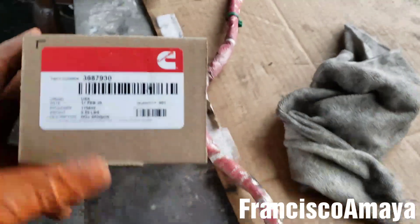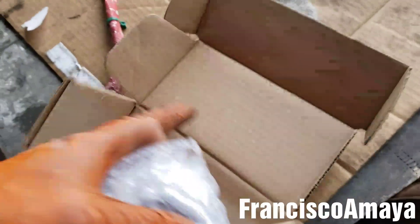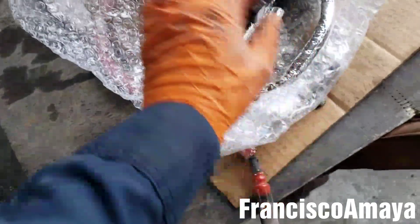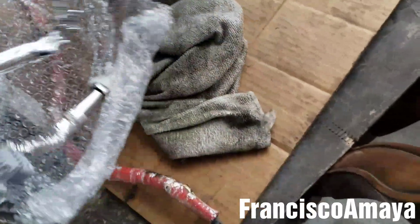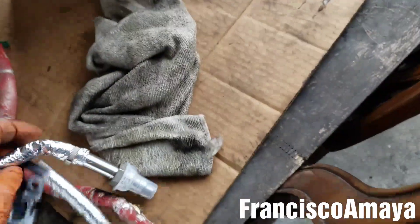Let's get the new part. Here's the new sensor — this is the part number right here. This little sensor costs around $600 to $650 or more depending on where you buy it. It is a super expensive sensor.